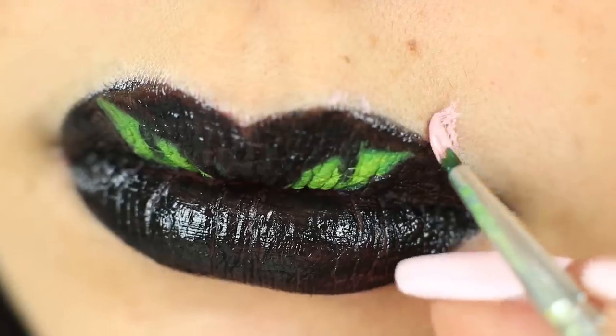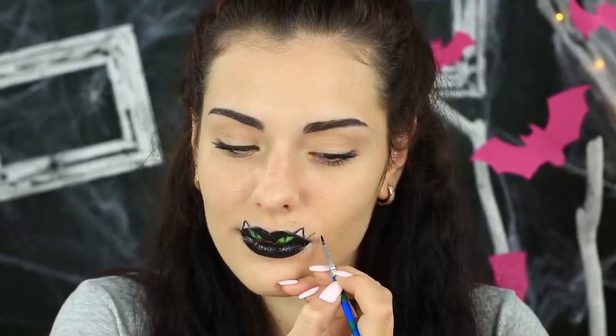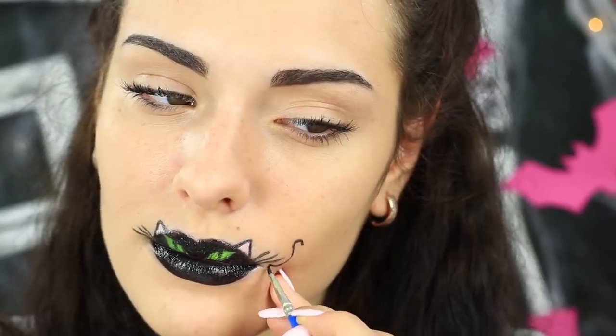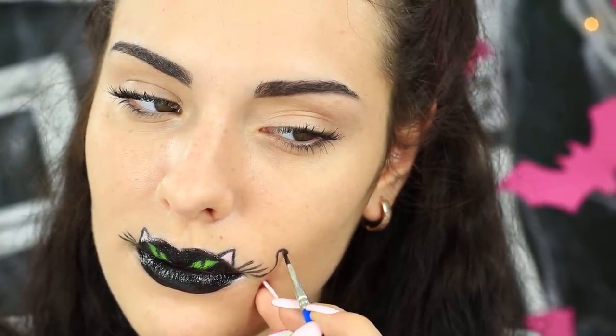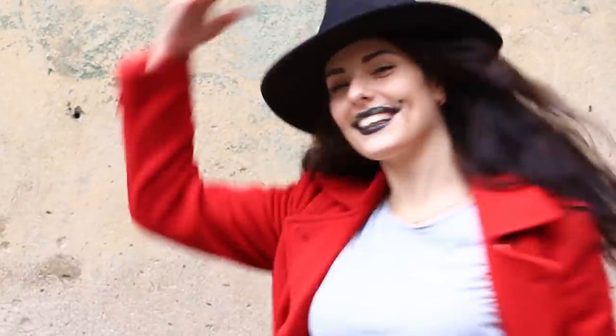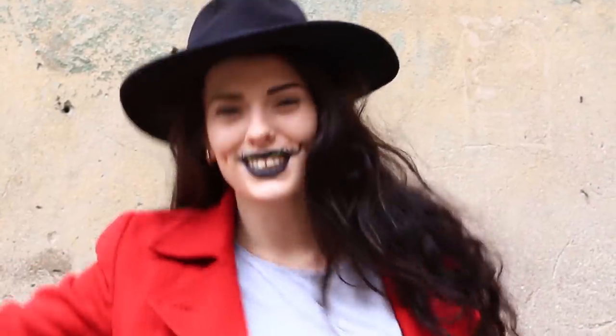Add light ears on top and outline them with black eyeliner. Add whiskers in the upper lip corners — three on each side. Be sure to make a tail: draw a curved line from your cheek to your lip corner. Has it been inspired by the Cheshire Cat? Add a black hat to your black cat image. Everyone has cat ear headbands, but you'll be the only one with cat lips — your friends will be impressed by this amazing Halloween makeup design.